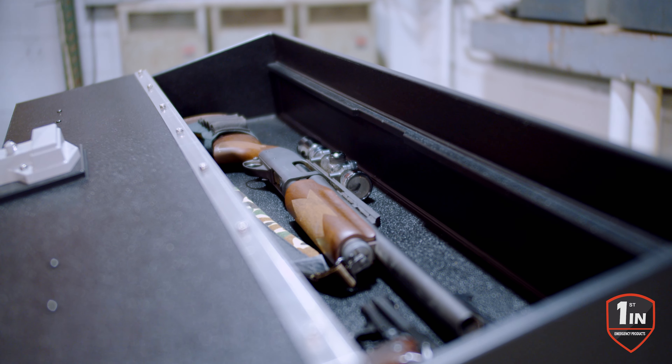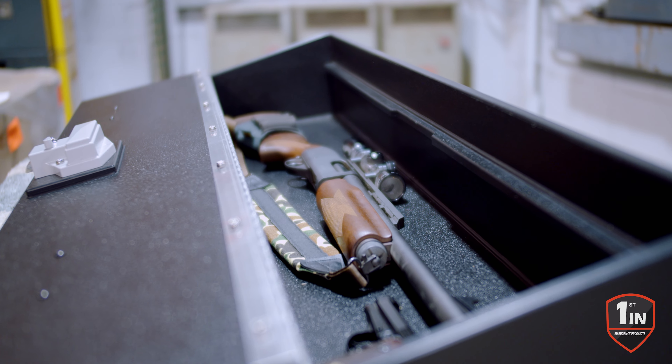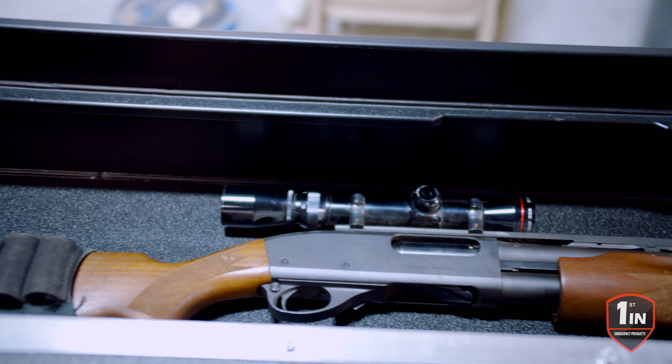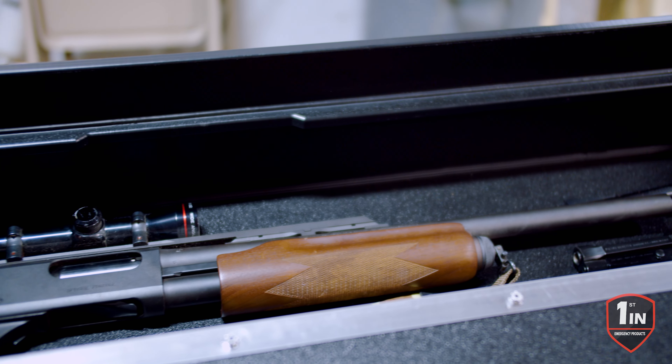This one's showing the capabilities of the size of the rifles that will fit into it. You can also fit your handguns or any other valuables that you may have, such as phones, wallet, money, camera equipment — anything you'd like.